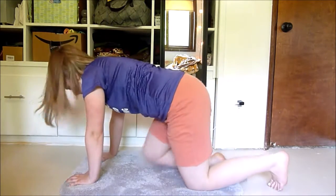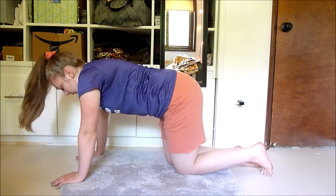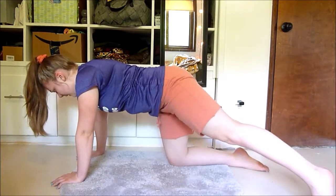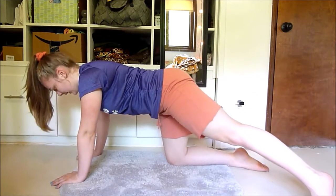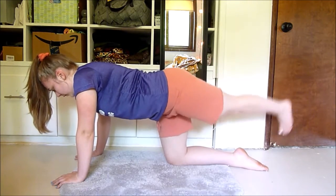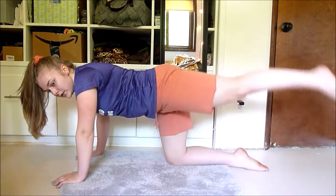Relax and do that on the other side. Take a quick break or drink and let's go. Really make sure to go as high as you can without feeling pain in your back — the higher you go the more you're going to feel it in your glute. Just go as high as you feel comfortable while still keeping it challenging.